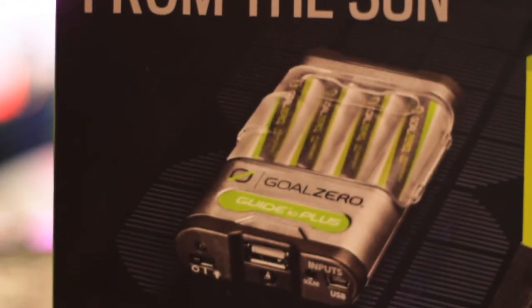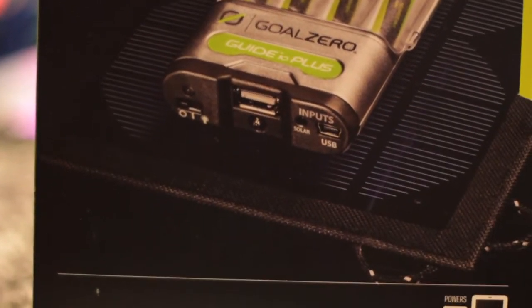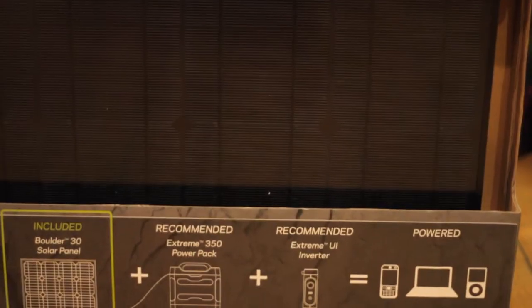Goal Zero is perfect for surf trips, camping trips, or just any time you need to charge your phone.